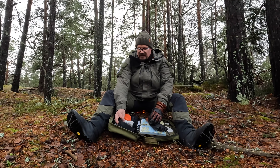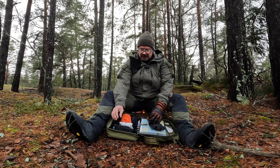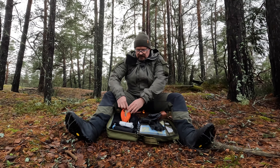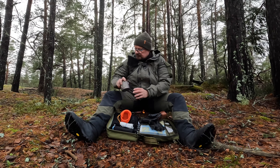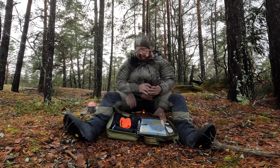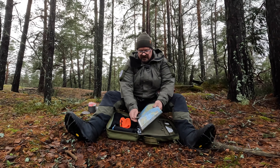Here I have a battery charger, a power bank, and some charging cables. Here I have a little camp kitchen which we can pull out. And some sandwiches.